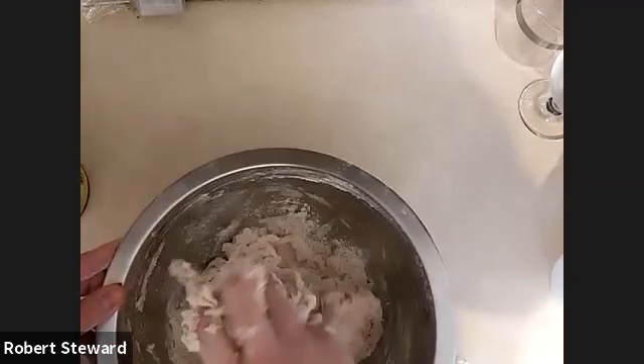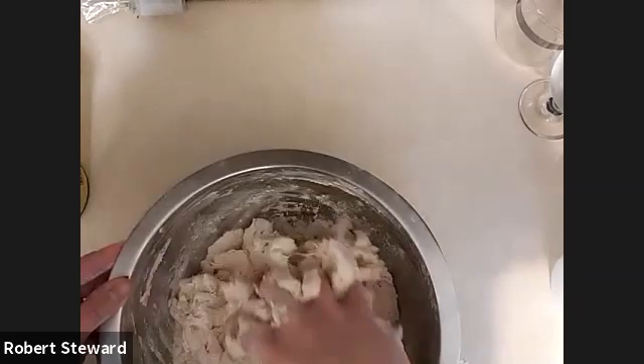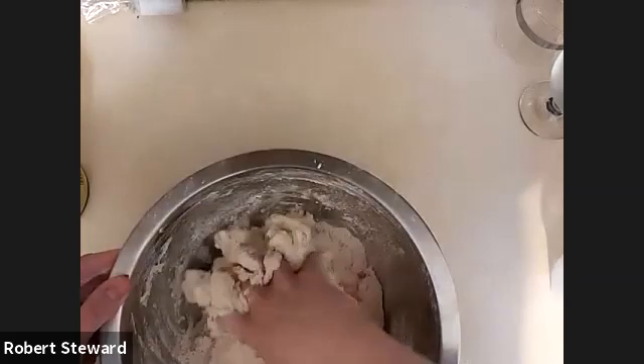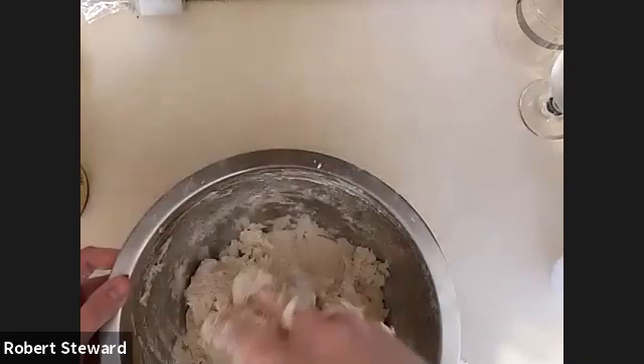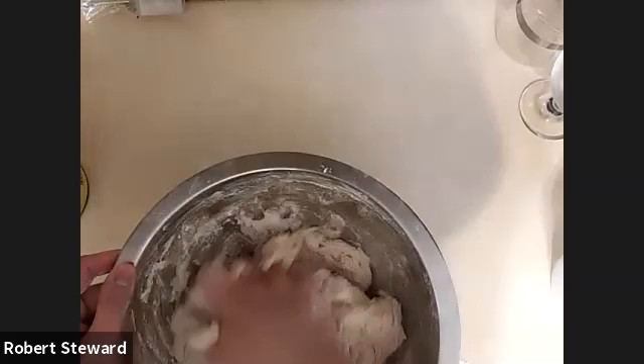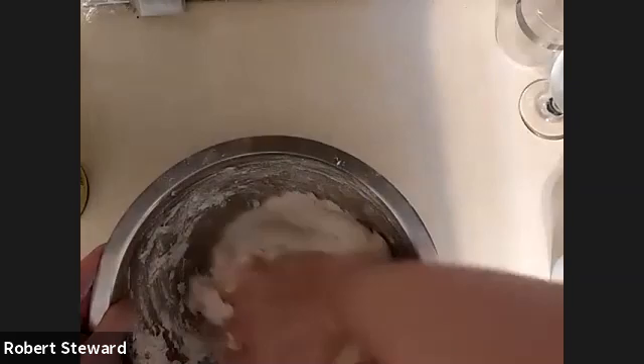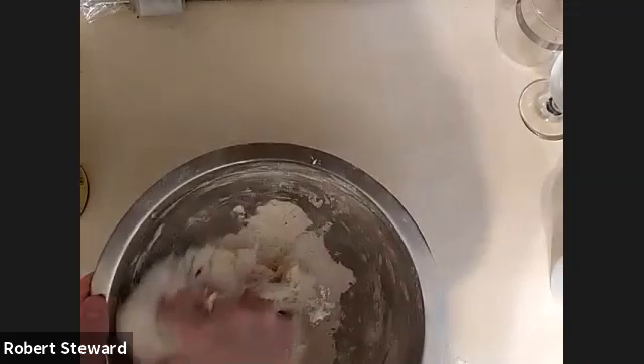A power drill as a mixer? I haven't used one, though you could argue it's a pretty strong thing that can really do a good bit of mixing. Though you want to make sure you don't over-knead things — they'll end up becoming too tough. Breads are a little bit more resilient to that than most other baked goods because you're trying to develop a bunch of gluten.